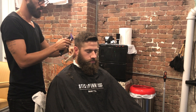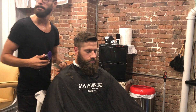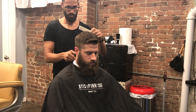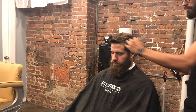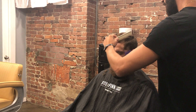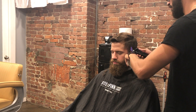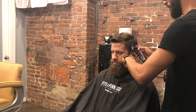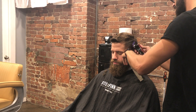Keeping it high and tight. Here I'm starting out with my number two guard, pretty much knocking out all the way for the most part — this is how I usually start my haircuts. Depending on what the client wants I'll either do a one and a half or number two; in this case I'm doing a number two.